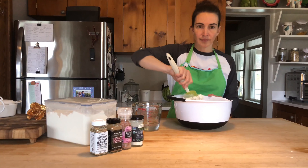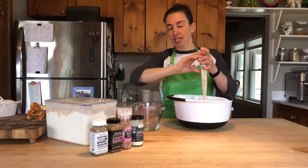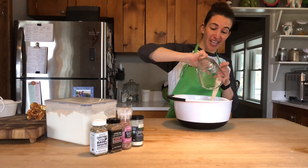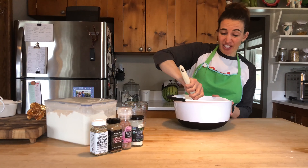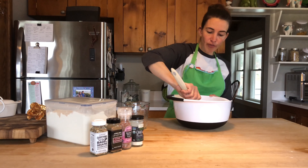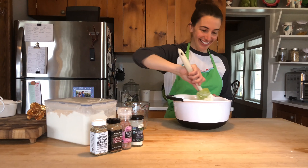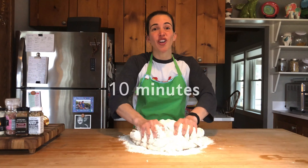When the salt is completely integrated, make a well in the center where you'll put your yeast and sugar mix. Mix the dough really well and you can add in the remaining warm water as you need it — you may need anywhere from 50 to 60 milliliters more depending on your water and where you live. You want to have a firm but moist dough.